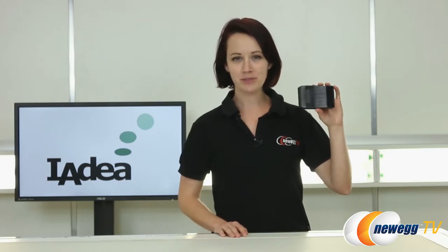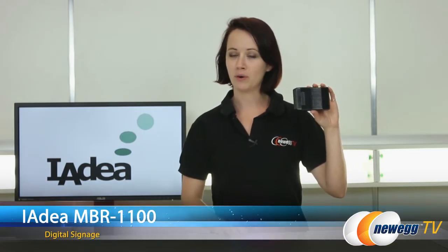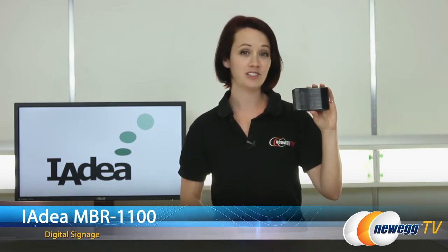Hi everybody, you're watching Newegg TV. I'm Jennifer and I'm going to be doing an overview on the IDEA MBR 1100 digital signage device.